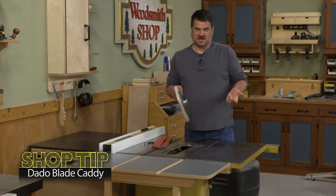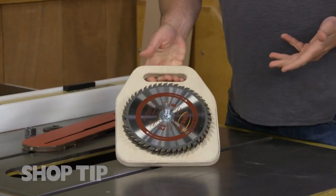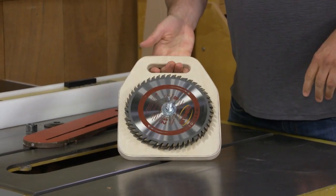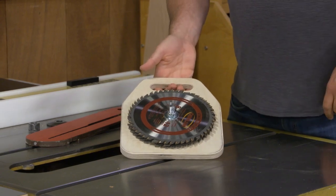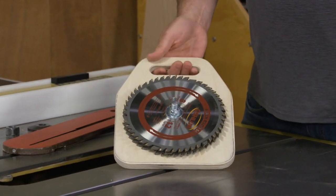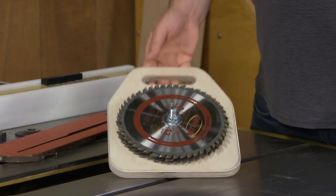Not every woodworking tip has to be complicated, and today I have this very simple dado blade caddy. Most dado blade sets come with a caddy that holds them pretty well. This set happened to come in a cardboard box and it held up for a while, but it got a little disorganized and the cardboard broke down. So I made this pretty simple plywood caddy for it.